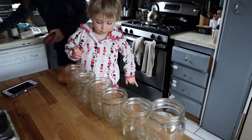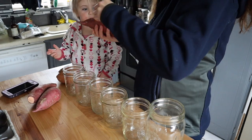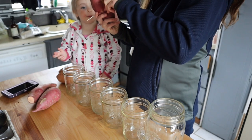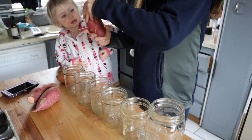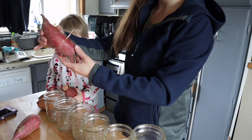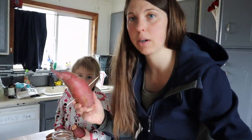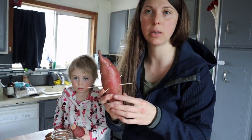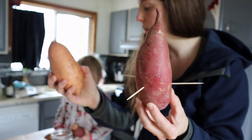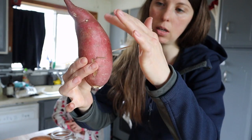We're going to try to grow sweet potato slips. These are just sweet potatoes from the store — they're organic. Make sure they're organic because they spray the non-organic ones and that won't work. We did two different types: this nice purple one and then the regular orange one that's more familiar. You want the larger end — there's a skinnier side and a larger end — you want the larger end down.